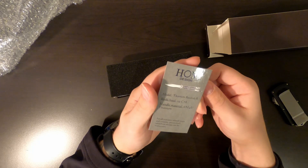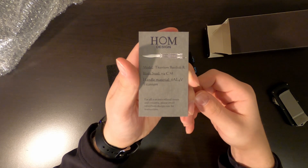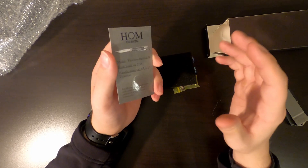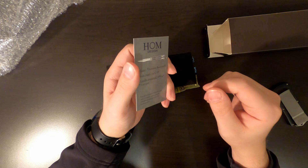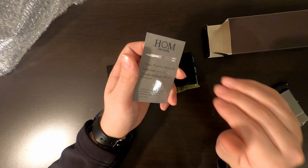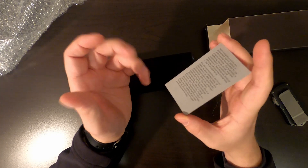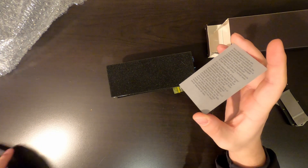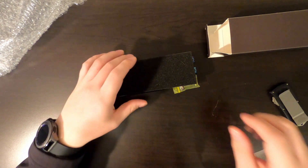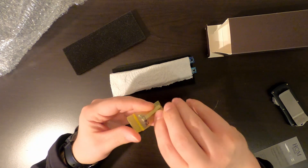Make sure you guys can see this — you guys can pause if you want to. Leave a comment down below if you like my new recording setup better. I got a different mount for my camera so it's straight up and down rather than at an angle. I also have better lighting coming, so sorry about the little glare — the next time I do an unboxing I will not have that.